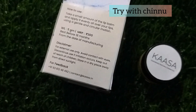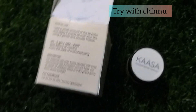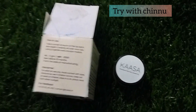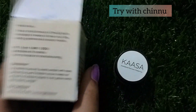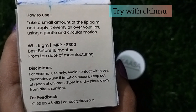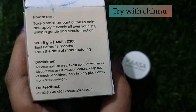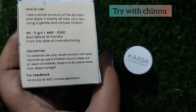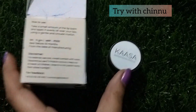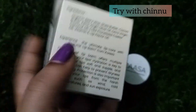You can protect your lips and moisturize them with this lip balm.